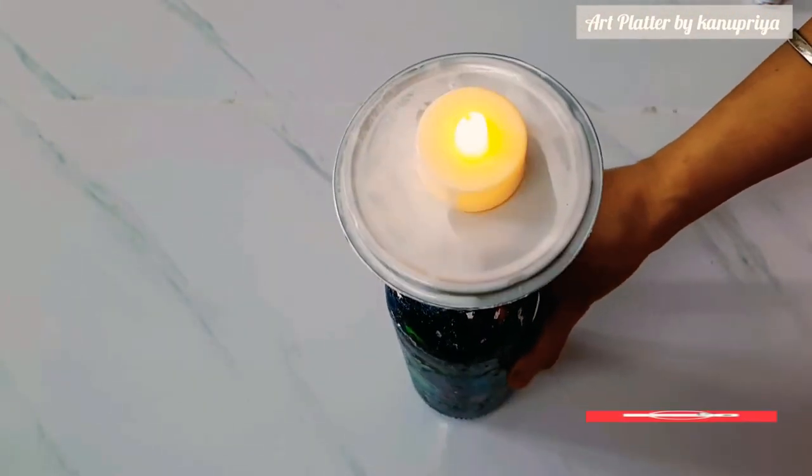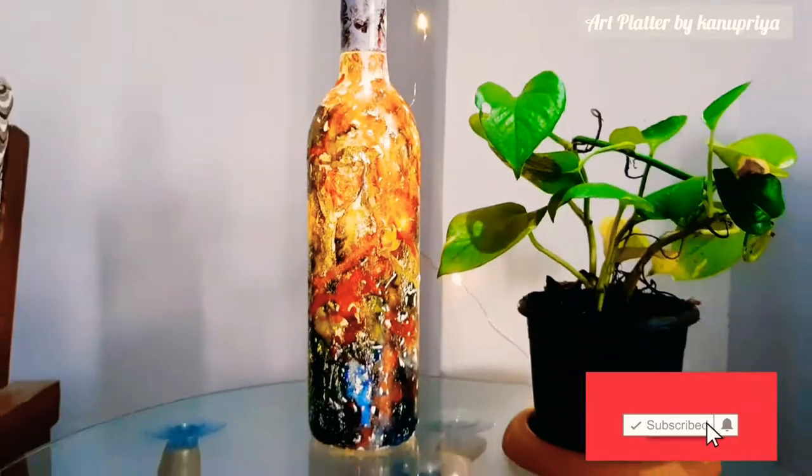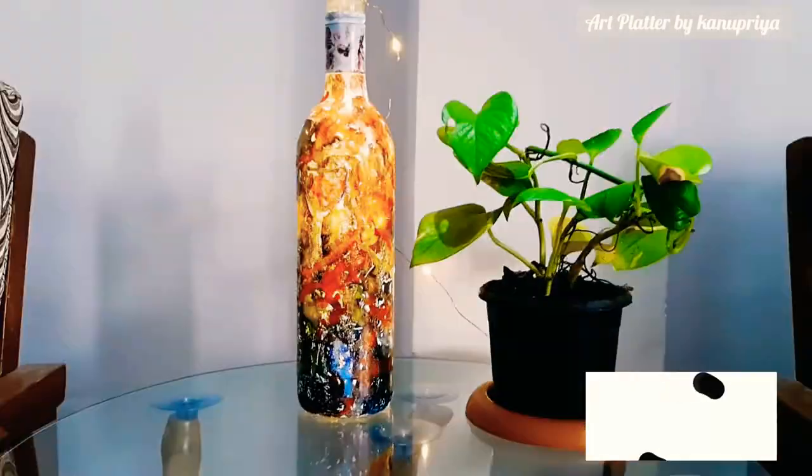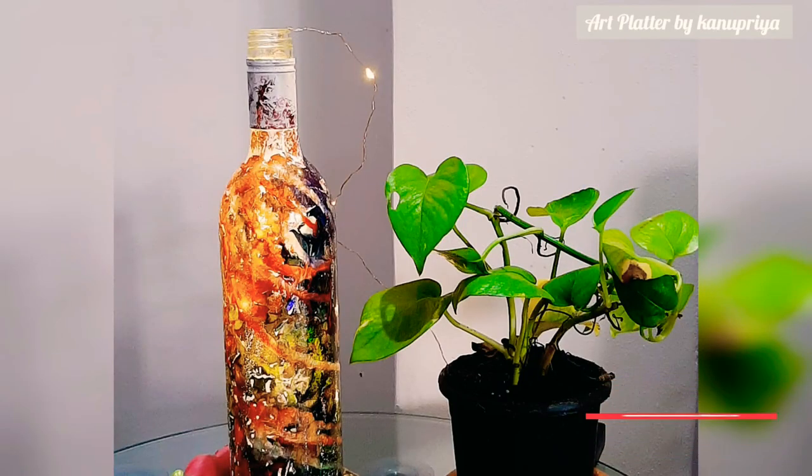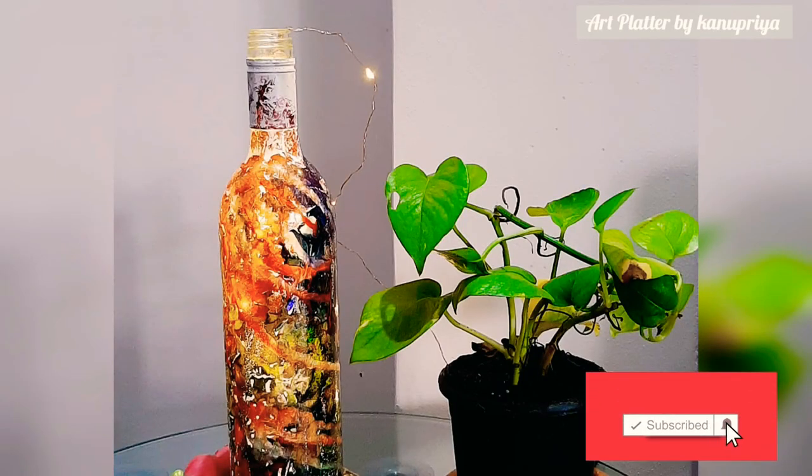On top of it I am going to place this tea light candle, and this is how you can use it for decoration. I hope you like this video with the alcohol ink experiment. If you like my video, do subscribe for more such DIYs.